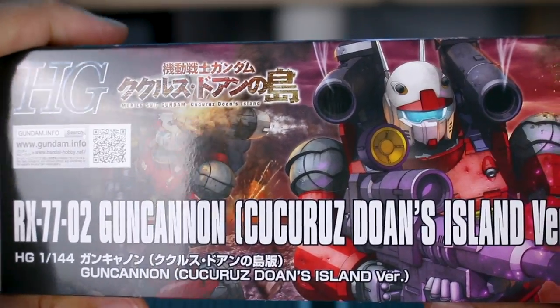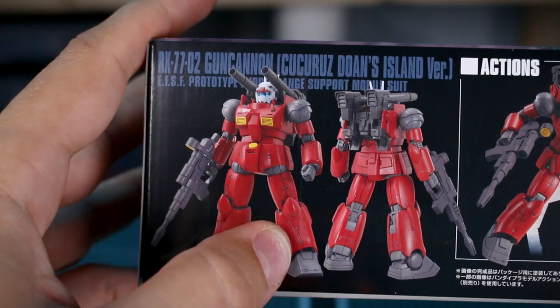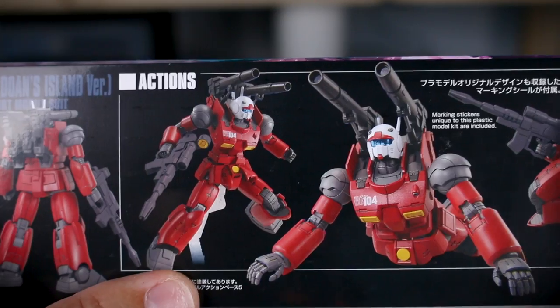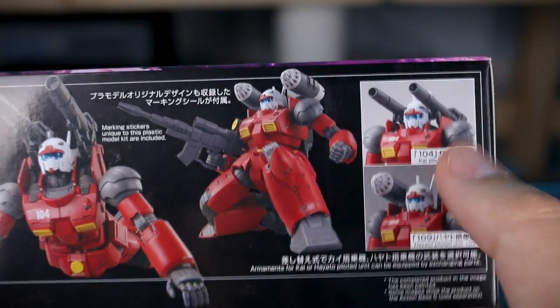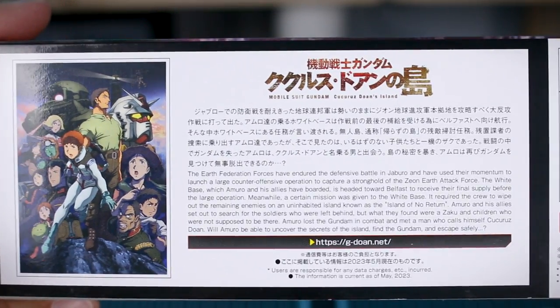We'll have the parts and markings for both versions, which is cool. On the side of the box, we've got the same thing there, but if we go down to the bottom, you can see the front and back view of the painted kit right here — photographs of that — and a couple different classic poses: the laying down pose with the cannons, kneeling there with the missile pods, and talking about how you have the different options. On the other side of the box, just a little bit about Kukuro's Duan's Island.